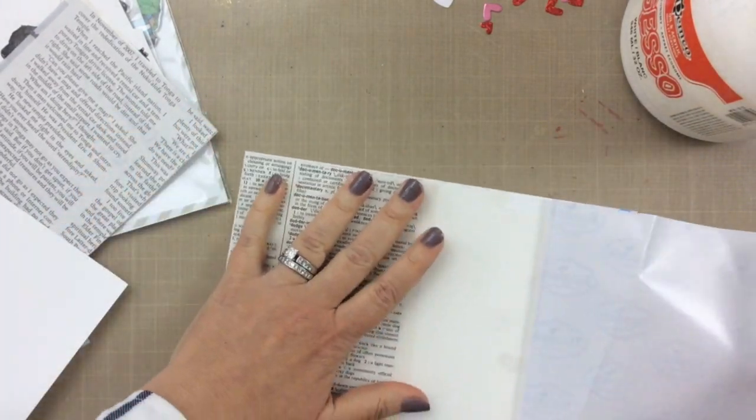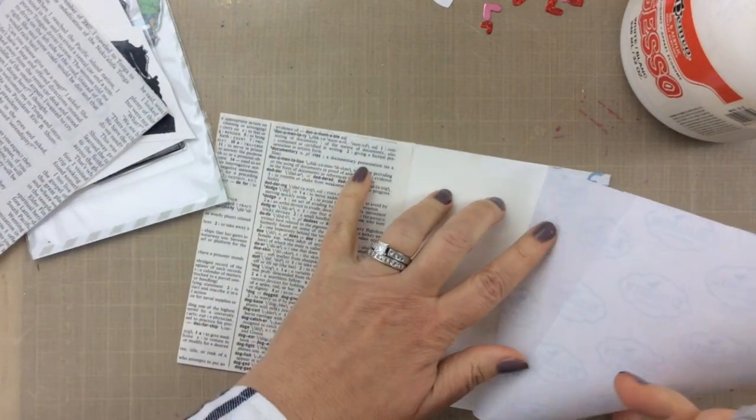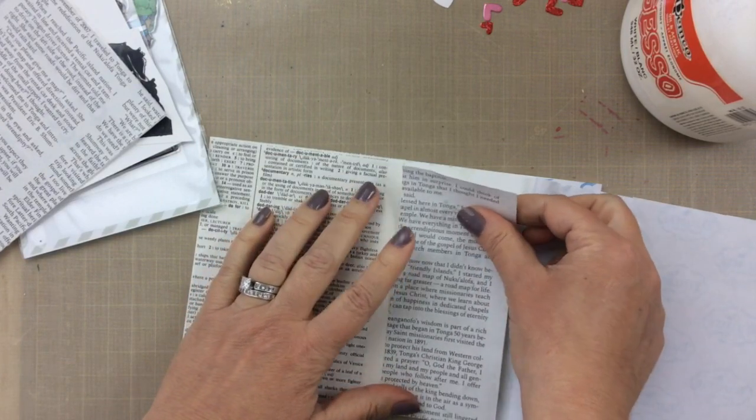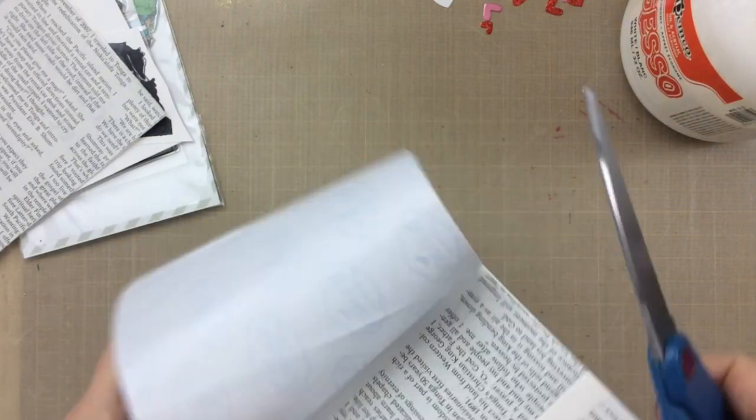I'm just going to go ahead and do all of these pages that I have here. I have a newspaper page, the dictionary page, and a smaller page. We don't end up using all of these but I thought I would get them all ready at the same time just in case.